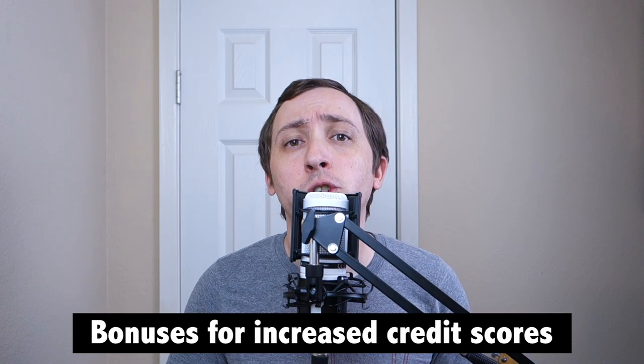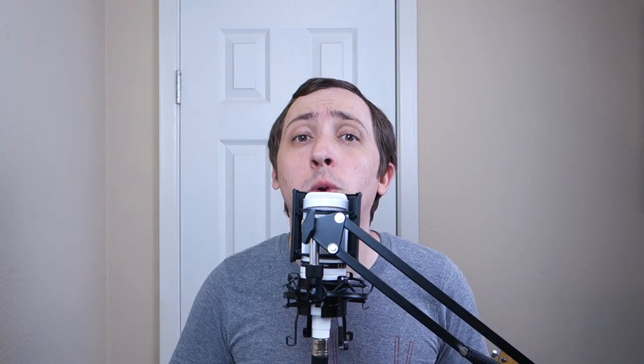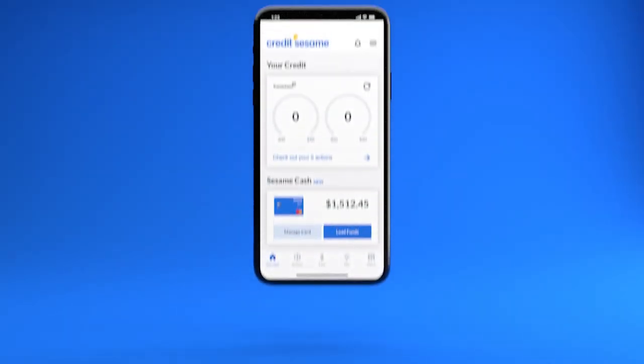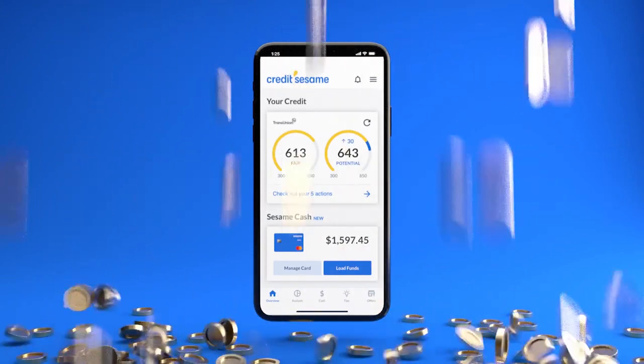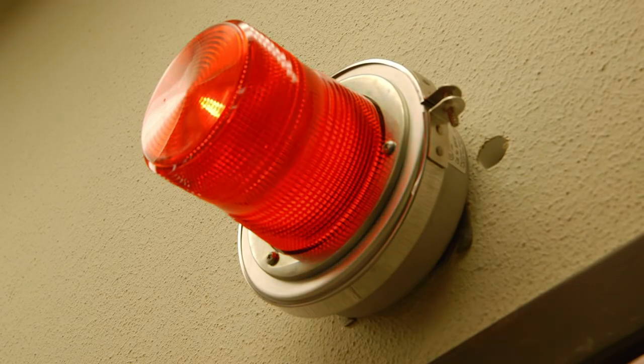Sesame Cash offers a unique reward system that could allow you to score bonus cash for improving your credit score. Perhaps the most interesting selling point of Sesame Cash is that the offering will reward users who can significantly improve their credit scores in a set amount of time. Fair warning, this feature is a bit complicated, but I'll try to lay it out as best I can.